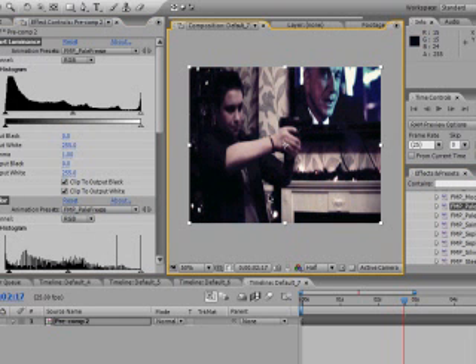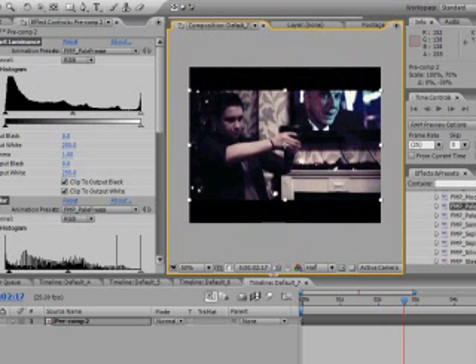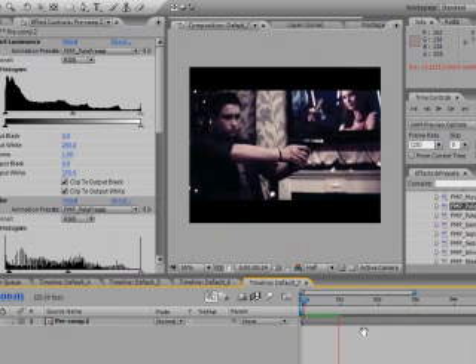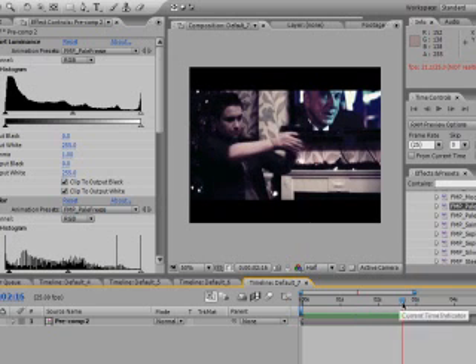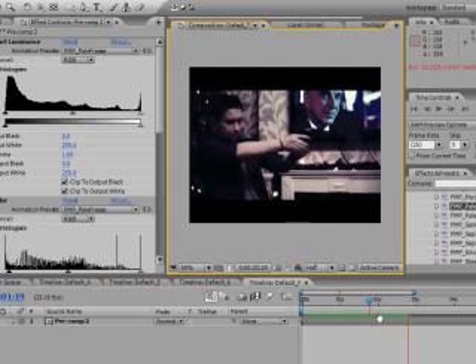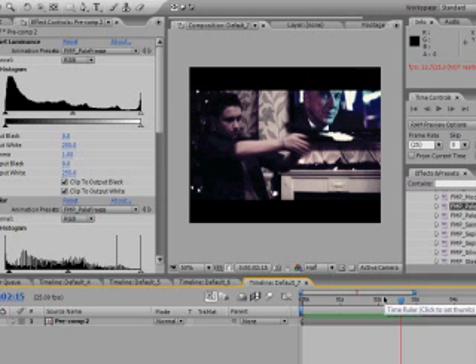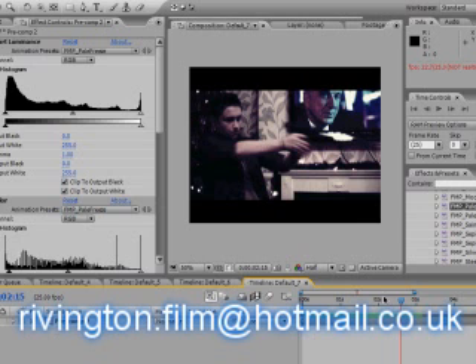You can also make it widescreen by going like that. And you've got your nice little shot there. Hope you enjoyed the tutorial! If anyone needs more tutorials with After Effects or Sony Vegas, just email us at rovington.filmahotmail.com. Thanks for watching, bye!